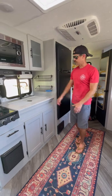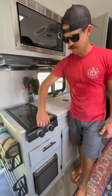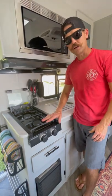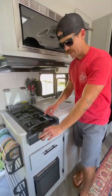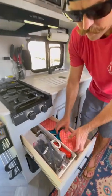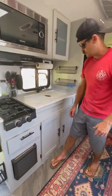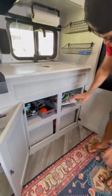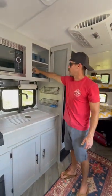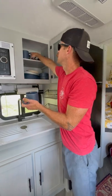Over here we have our kitchen — pretty self-explanatory. The main thing I want to highlight is the range. This cover is just to protect the burners, so if you're going to use the range, this needs to come up and out of the way. It does not have an automatic igniter, so you're going to turn the gas on and use a lighter to light your range. All your utensils and knives are in here, along with a cutting board, pot holders, and plasticware if you don't feel like doing dishes. Under here there are more cooking items and basic spices for you to use.